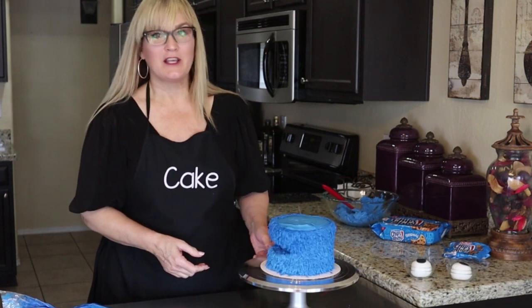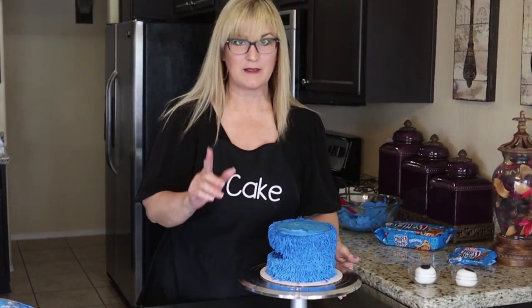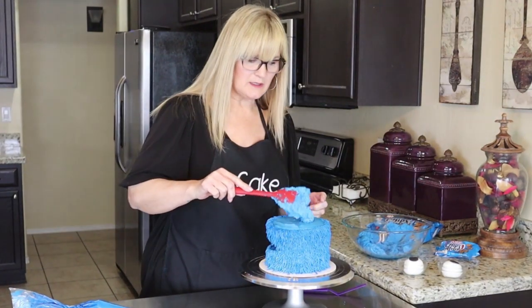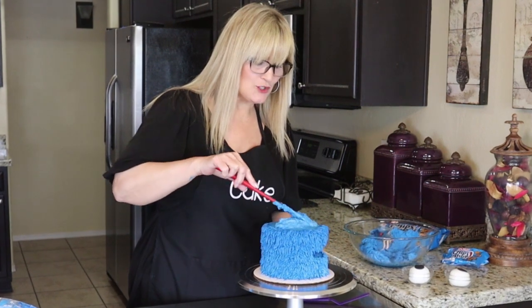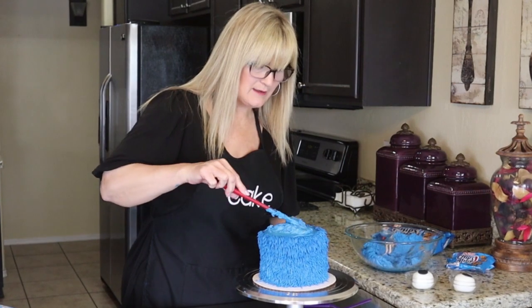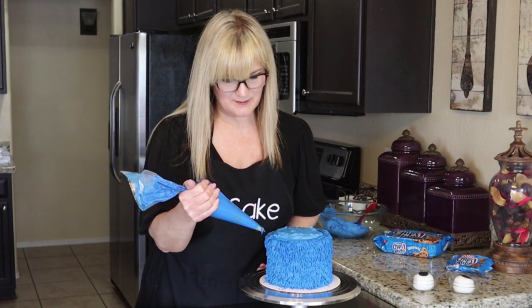I think he's looking pretty cute so far. I'm going to build up a little bit on his head to make it more rounded — I did carve off the sides at the beginning to help with that effect. Let's go ahead and put a little dollop on top and spread it around, just to create a gradual dome on top of his head. I think that helps create more of a round shape rather than a square. Let's continue piping this fur — it's just squeeze, release, and pull out.